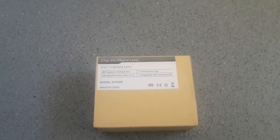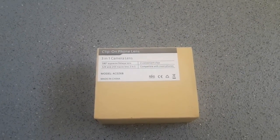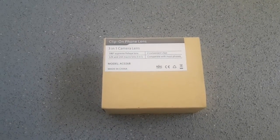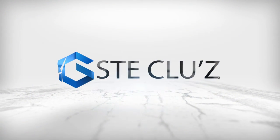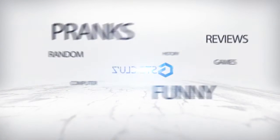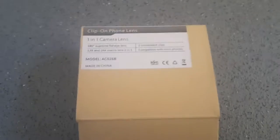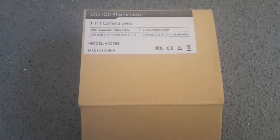Hello everybody, my name is Stephen Clues and today I am doing a review on this 3-in-1 camera lens for your phone. Here it is — the 3-in-1 camera lens for your mobile phone. I'll put the link in the description of where you can buy it, like I always do with every other video.